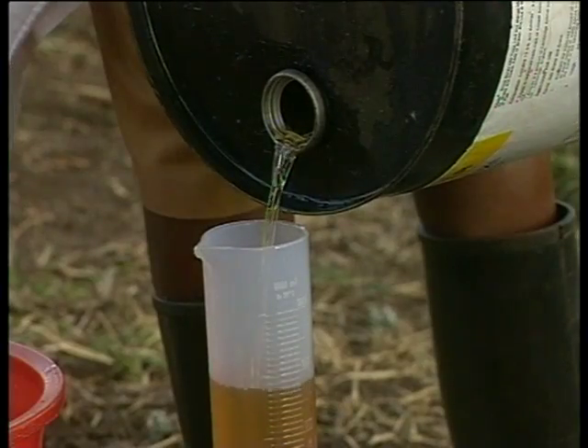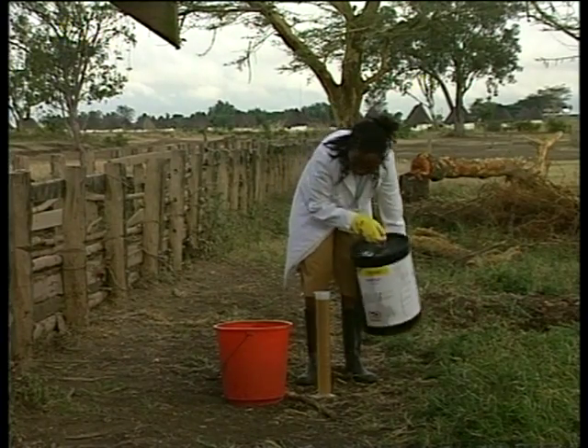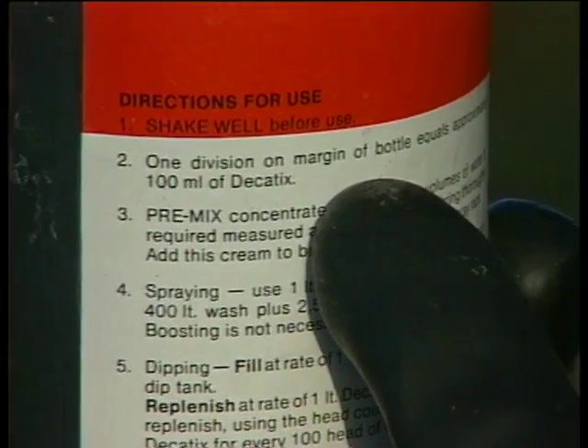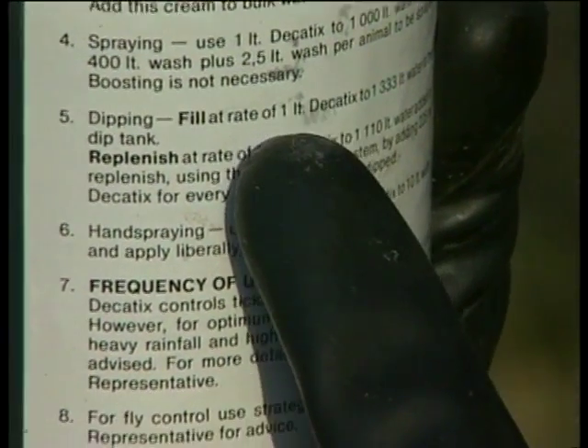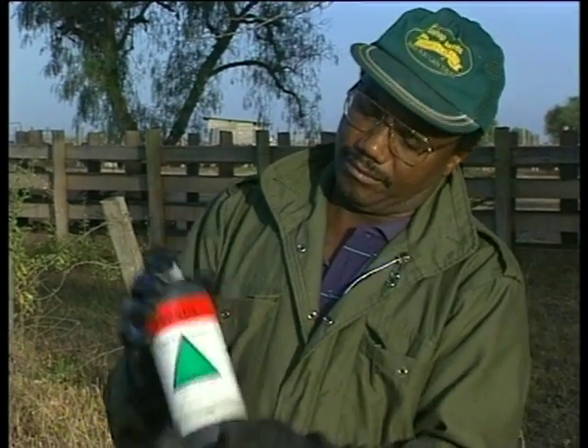If the dip is well run and well maintained, it will only have to be emptied every two to three years. The acaricide must be measured accurately to ensure the correct concentration — too little and it may not be effective; too much and it's costing you money and could be toxic to the animals. Always read the label carefully and follow the manufacturer's instructions. Different dip concentrates vary in their rates of replenishment, so it is important to keep reminding yourself that you are using the right replenishment rate by reading the instructions and labels correctly.